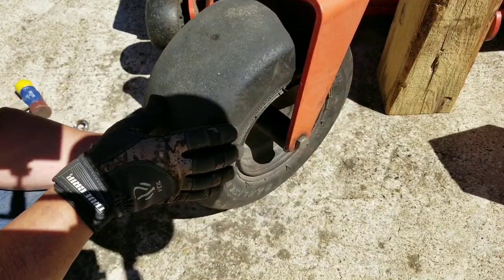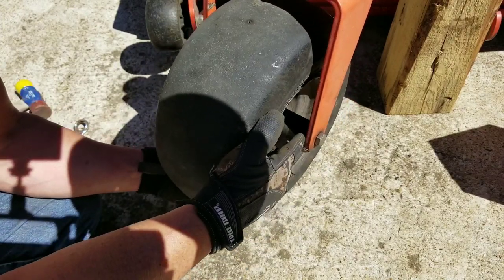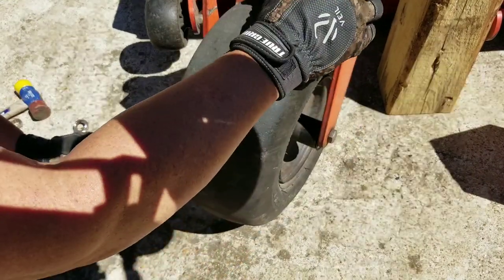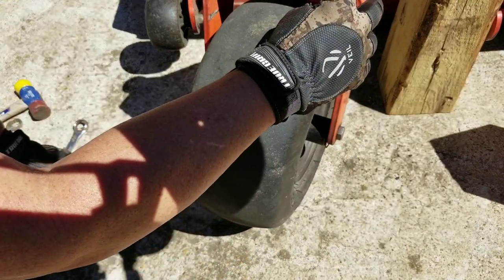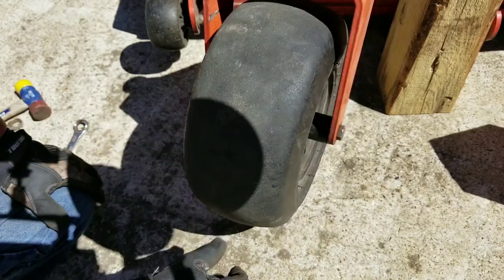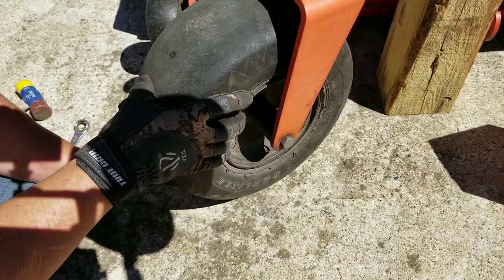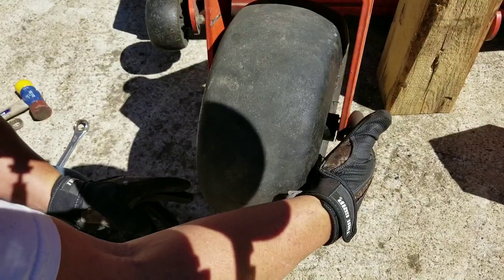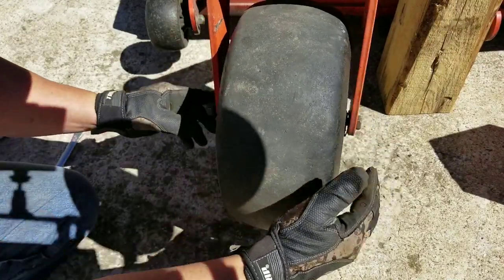As you can see, we've got a bearing out right there — this other side's good. This is a 2016 Bad Boy ZT Elite, it's got the 747cc. It's been going out for a while and I've been driving it anyway, but it's a three-quarter on this side and a three-quarter on this side.